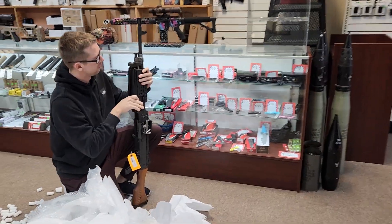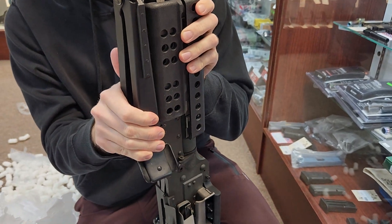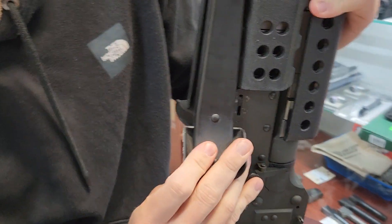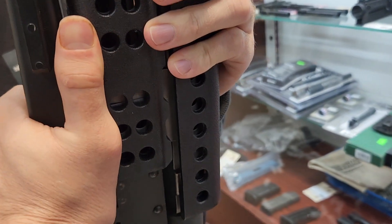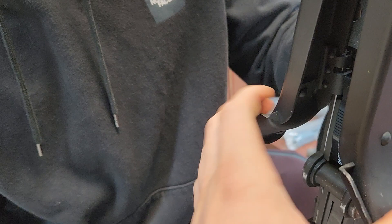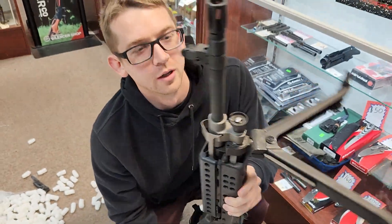How does this unfold? Squeeze it. It's not squeezing — push that in. It does it! There you go. Bada bing bada boom.